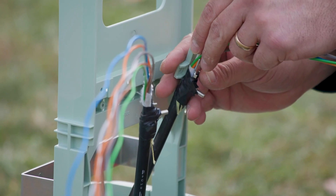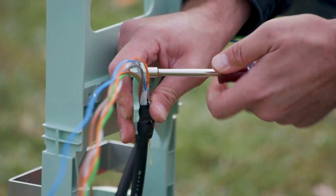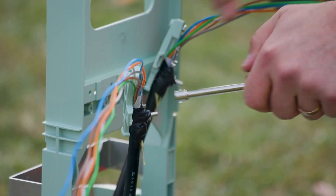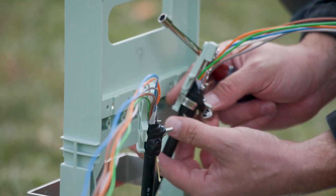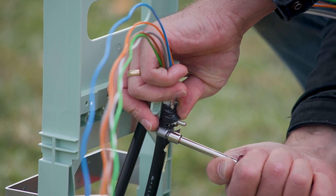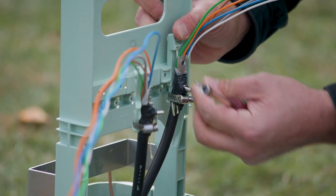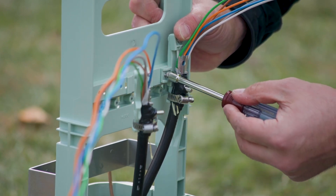Position the strength members under the cap and tighten. Secure the cable to the strength member bracket with the hose clamp provided. Align the strength member bracket to the cable restraint area on the organizer and secure the bracket using the screw provided.